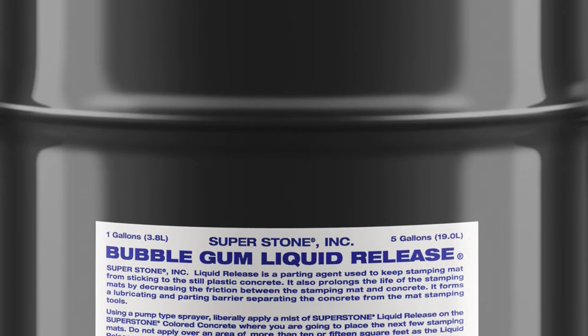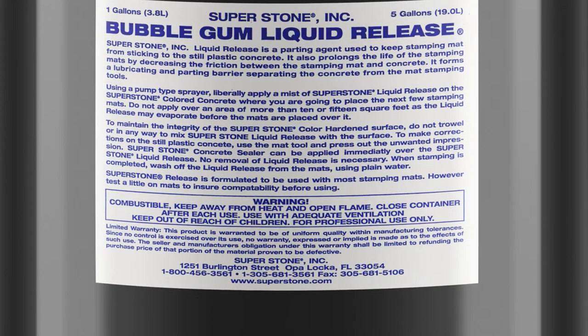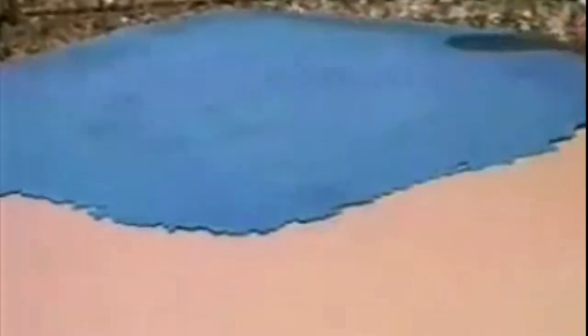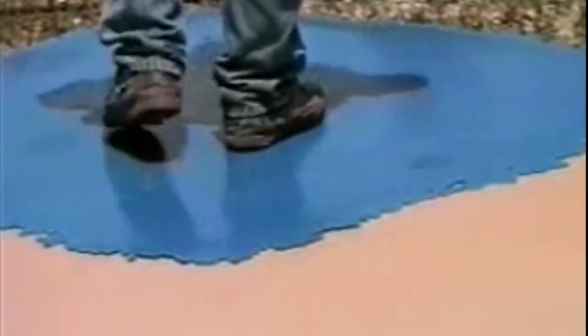Another major departure from normal concrete stamping procedures is our use here of Superstone Liquid Release Agent, one of the reasons why the Super Surface Polymer System installs as cleanly and easily on interior surfaces as it does outdoors. We spray the Superstone Liquid Release on the tools as well as the area we're preparing to stamp, and place the tools. The tool for the Caesarstone pattern is called a Feather Edge Texture Mat — a non-linear, non-directional pattern which imparts surface texture rivaling natural stone but contains no grout lines, making it ideal for difficult area configurations.